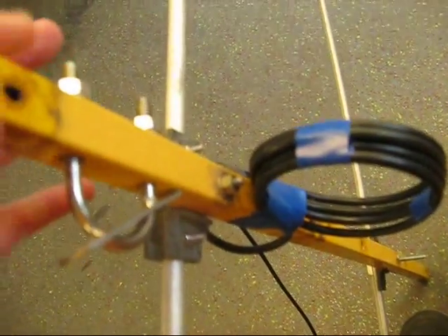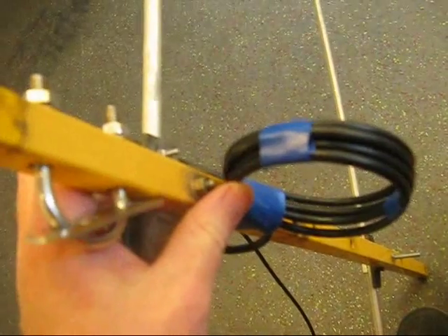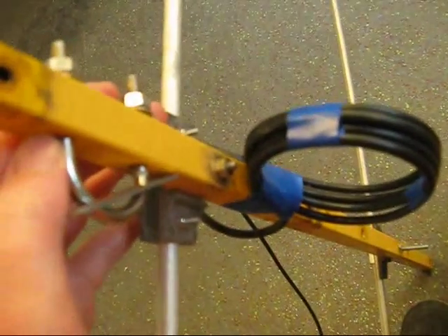Hey guys, just made a couple of changes to the antenna: some coiled coax for the 1-to-1 balun and a U-bolt for the mast.